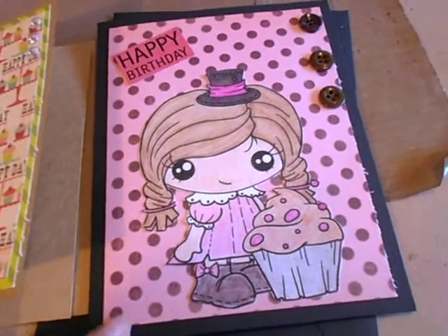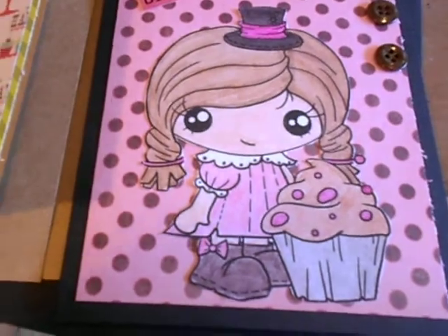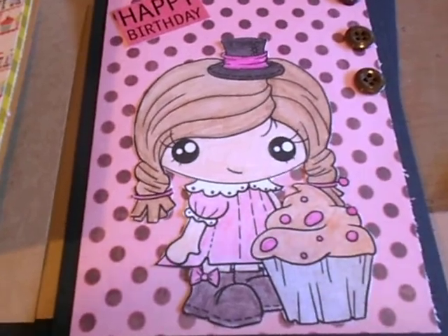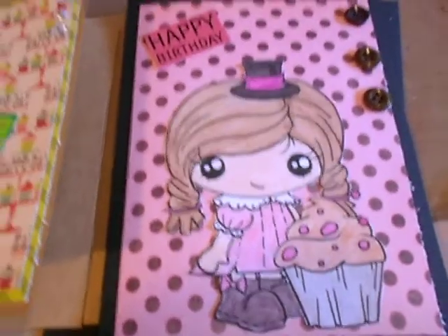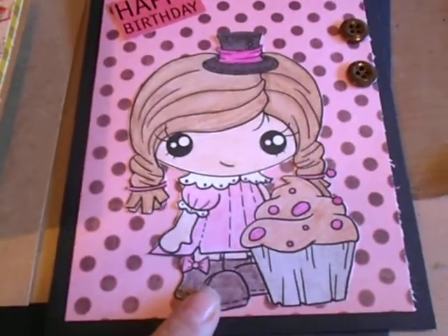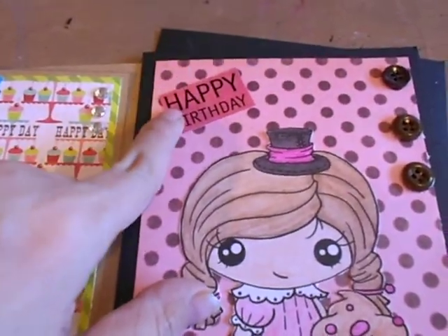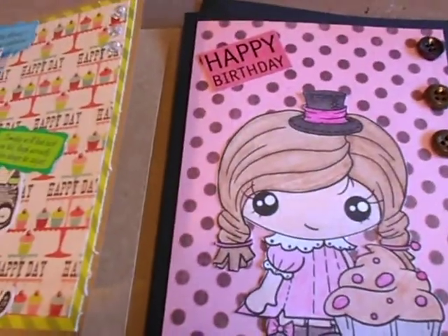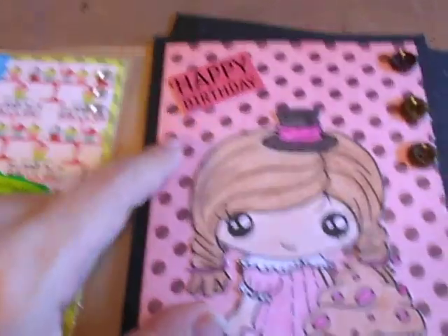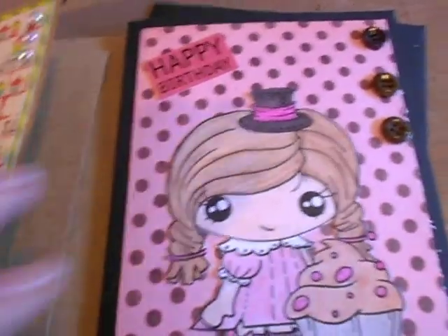I attached that with the ATG gun. The digi image is by Pixie Dust Studio and I colored her with Prismas, inked her with a glue gun and a Q-tip, and attached her with Miracle Tape. The 'Happy Birthday' is a sticker — it was clear so I just attached it to the other side of the paper from a piece of scrap, also attached with Miracle Tape.